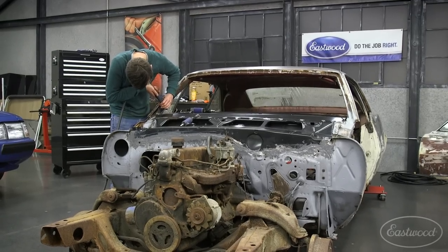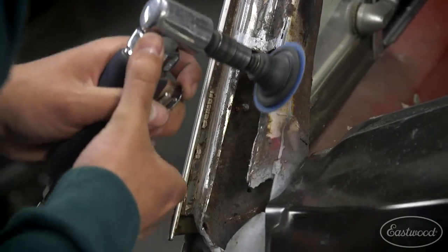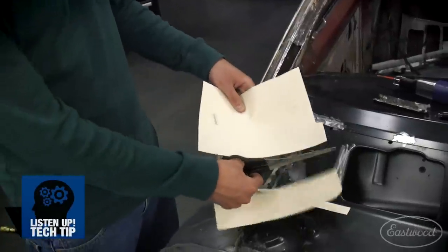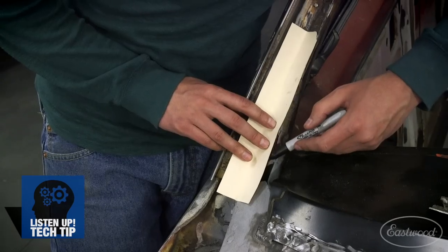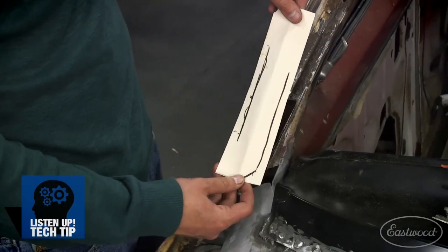With my rust cutout, I then cleaned up the edge with a die grinder to give myself a good straight edge and nice clean metal to weld to. This patch is gonna be just like any other. I'm gonna start using a manila folder as a paper template that I'm gonna bend, trim, and tweak to fit right into place. Spending some time making this template is gonna save me metal and it's gonna save me time in the long run.